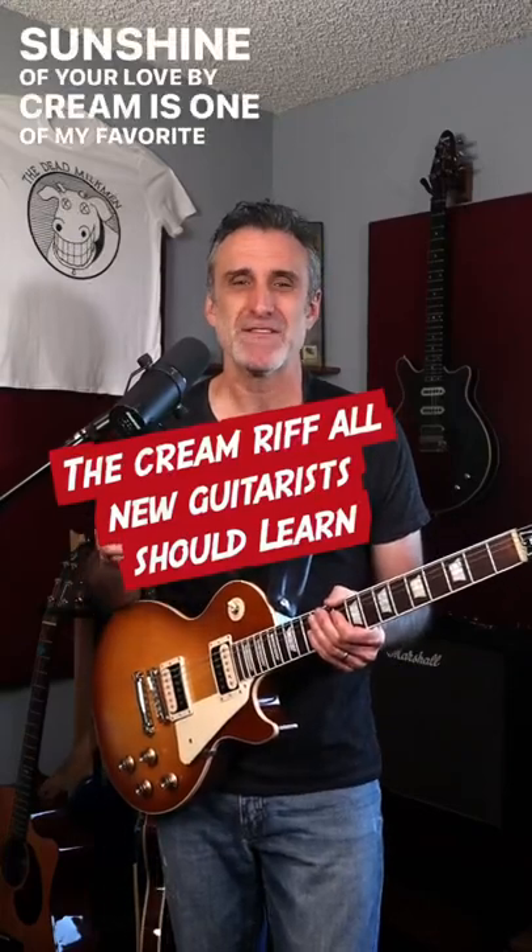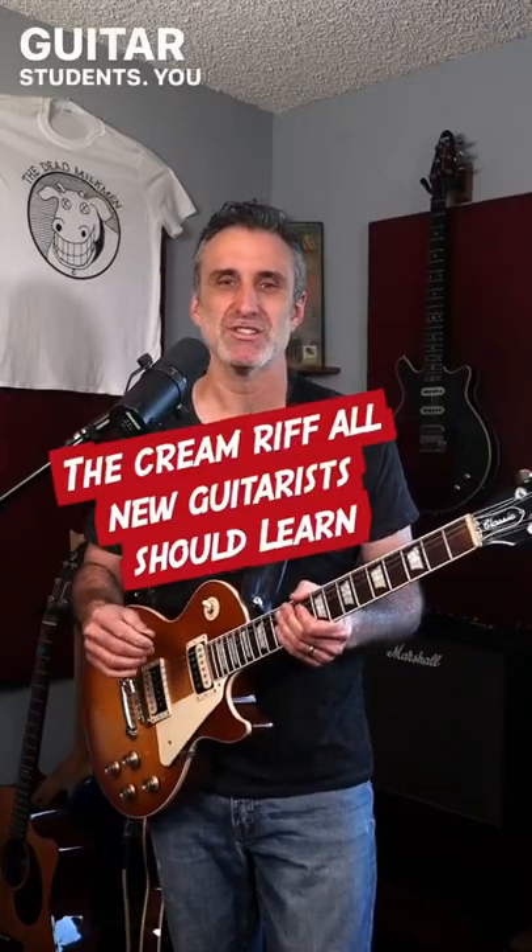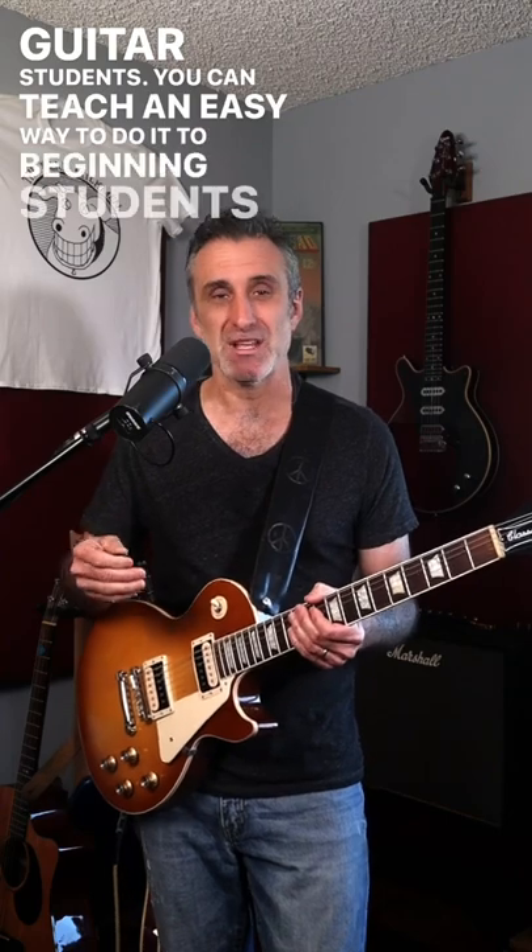Sunshine of Your Love by Cream is one of my favorite songs to teach guitar students. You can teach an easy way to do it to beginning students and a harder way to more advanced students. Here's the easy way.